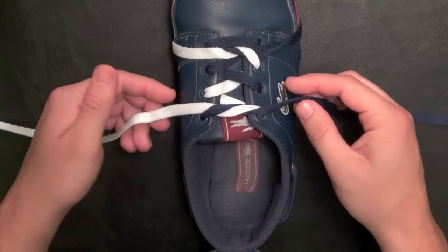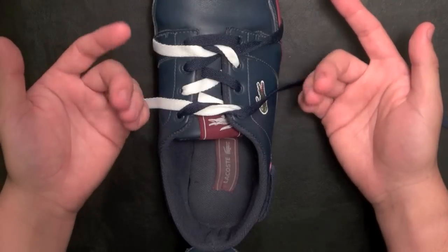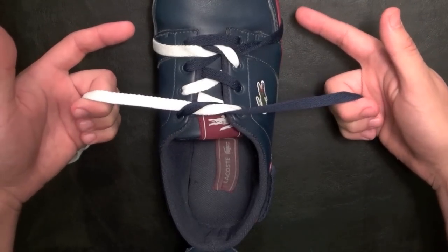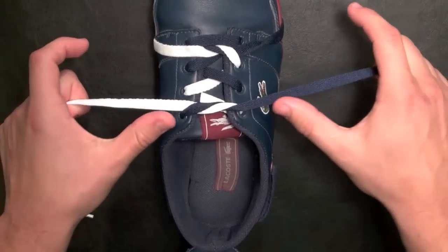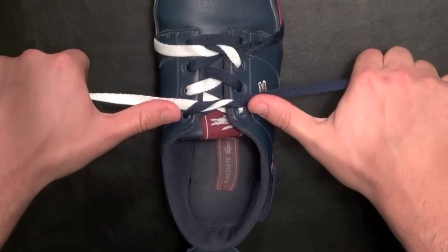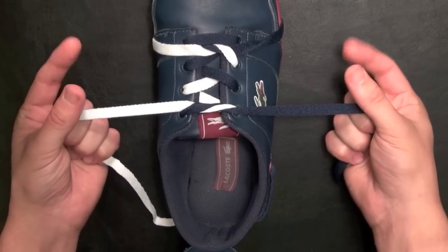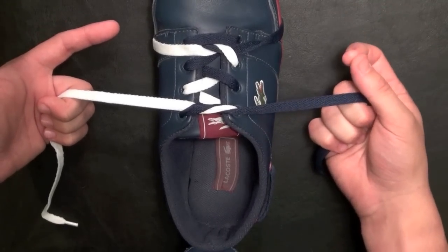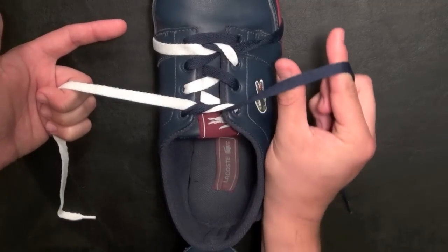Now that we have our starting knot, we can get to doing the Ninja Knot. What we're going to do is take both of our hands, and use the last three fingers to grab onto both laces like this. Hold onto both laces and leave a little bit of space between your hands and the shoe — maybe if you extend your thumbs, it should be about that length. Now you want to have your pointer and thumbs free. On the right side, take the pointer and thumb of your right hand, tuck it underneath from the front, and face it away from you.